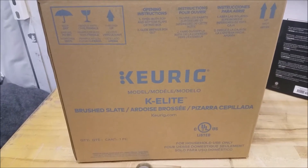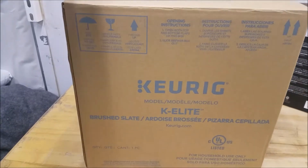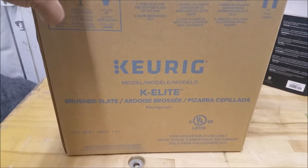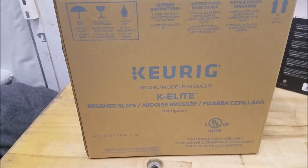Hey YouTube, Do-It-Yourself Junkie369 here. Today I'm going to be doing a quick review on my new Keurig K-Elite — unboxing and setup as well, and some tips on how to use it.